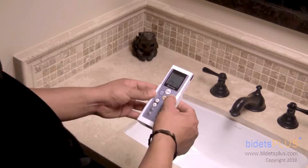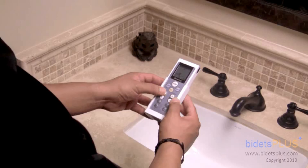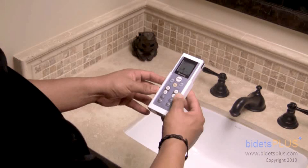We found that using the remote was pretty intuitive. All buttons are clearly labeled. The only thing missing from the remote were buttons to activate the nightlight and turn on the power saving mode. These features are accessed via the mini panel we showed earlier. But everything else is right there on the remote, and again, we liked how easy it was to use.